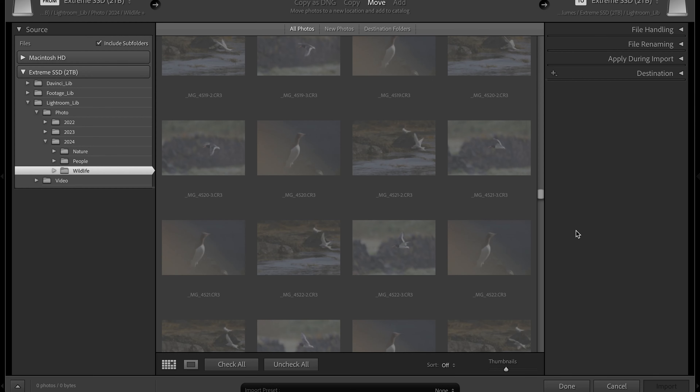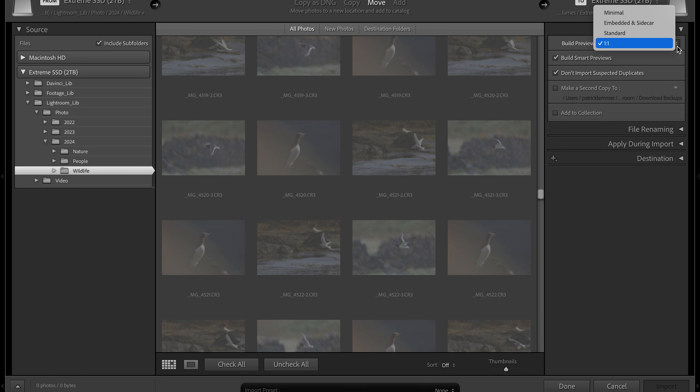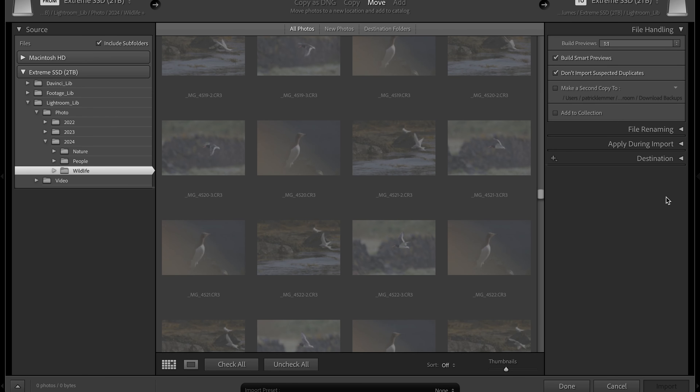These are the three most important options. In the file handling section, you get to decide which type of preview you would like to create. You can choose between four different options: minimal, embedded and sidecar, standard, and one-to-one. The first two are lower resolution previews; the last two are higher resolution. Below that, you get to decide whether you want to build smart previews. Smart previews can help you when you travel — you don't have to have the original file with you. You edit the smart preview, and whenever you're back home and connect to your storage again, everything gets synced. If you don't build them, you always have to have the original file with you.